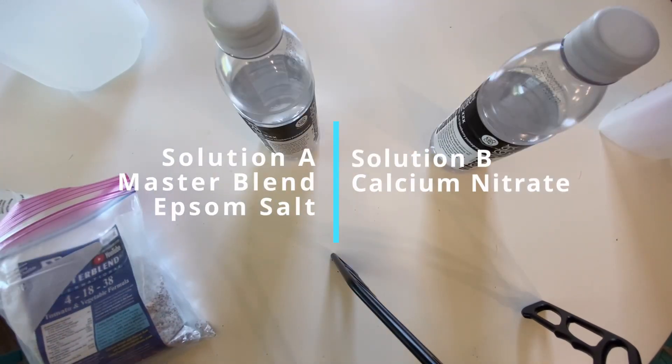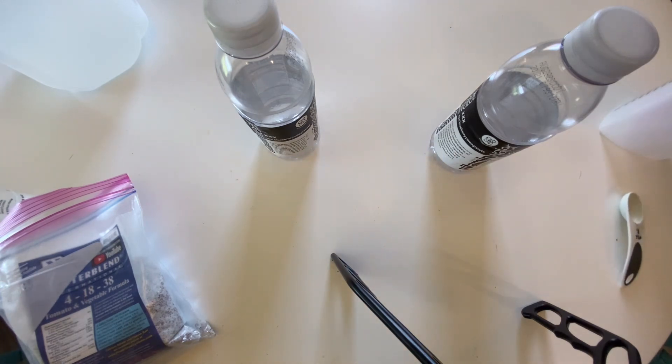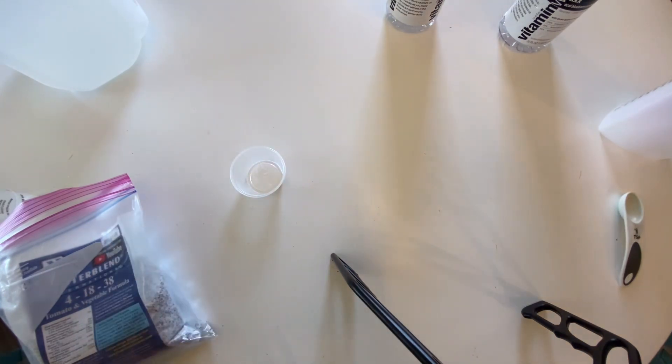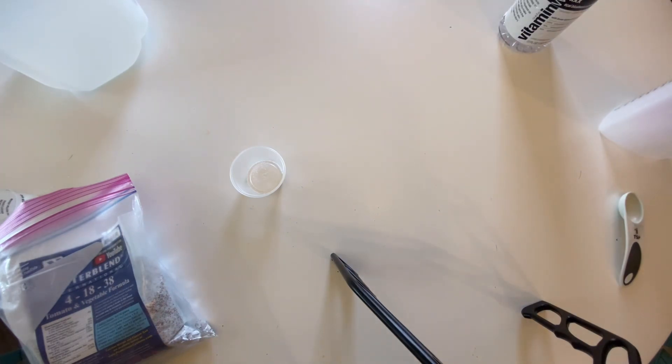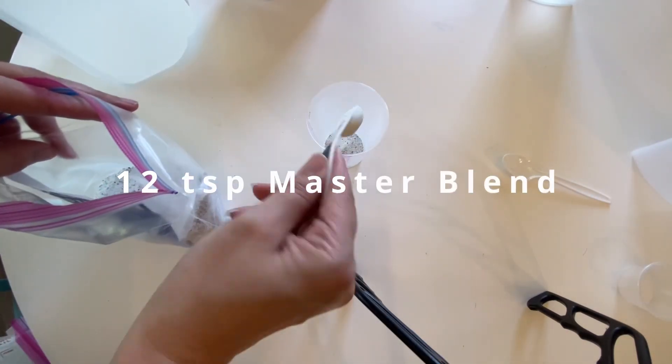What we're going to do is put the master blend and epsom salt in one container and the calcium nitrate in another — that creates an A and B concentration. Starting with our first bottle, the A bottle, we'll add the master blend and epsom salt.